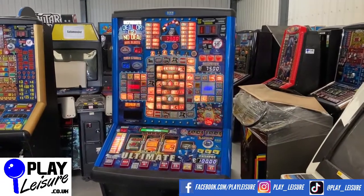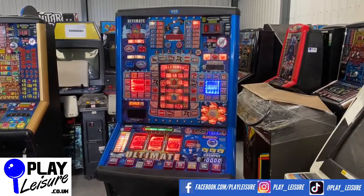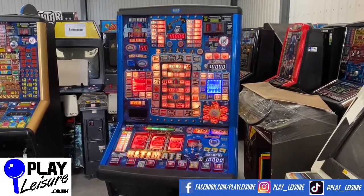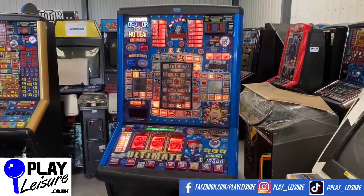I personally like this one — A, because I like the playfield on it, and B, I do like blue fruit machines. Give you a bit of a look at this one and let you see it in action, then you can decide if this is going to be a new fruit machine for your man cave, games room, home bar, front room, or whatever setup you currently have.